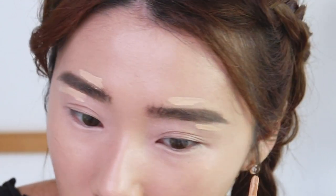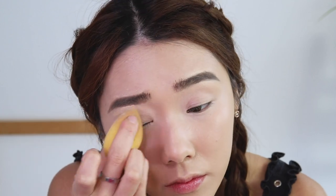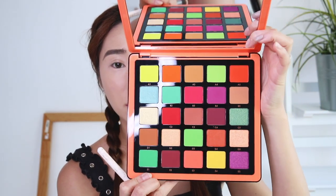Now let's clean up the brow areas — just taking a concealer and going around the sides of my brows. I've got two palettes here: this is the new ABH Novena Collection Pro palette in number three, and this one is the Alyssa Edwards collaboration with ABH. I'm going to be using these two palettes throughout the entire video. Look at how pretty — the shades are just so gorgeous!